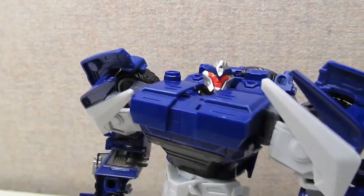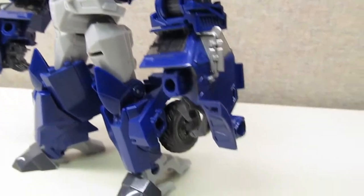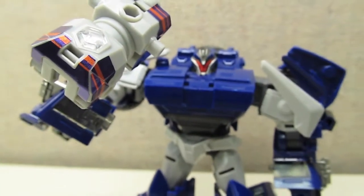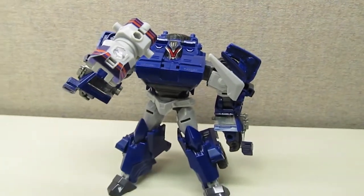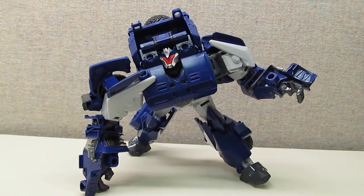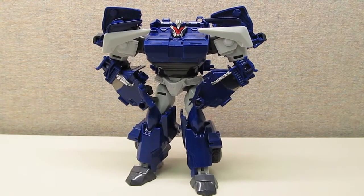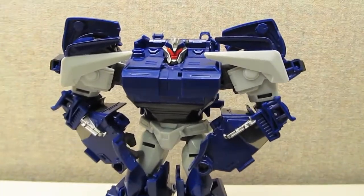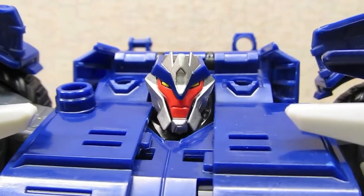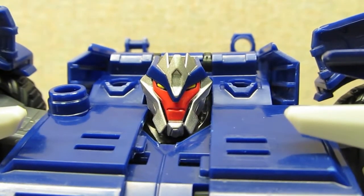When it comes to what I want to see from a Voyager-class transformer, Arms Micron Breakdown is a great example. Both his robot and vehicle modes have great show accuracy, and his transformation is interesting and fun. If it weren't for the lack of paint apps and a few minor complaints, he'd be close to the top of my favorite toys this year. It really is a shame that Hasbro has made the decision to not release this figure at North American retail. With the addition of Hasbro paint apps, this figure could have had the potential to be one of the best Transformers on the shelf this Christmas season. I guess we'll have to wait for next year.